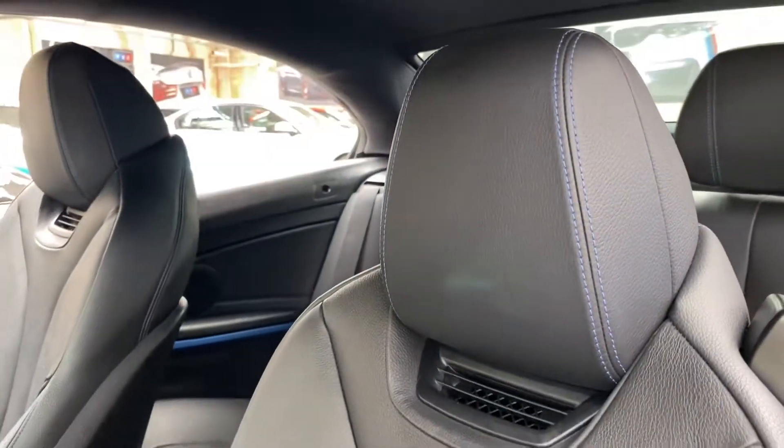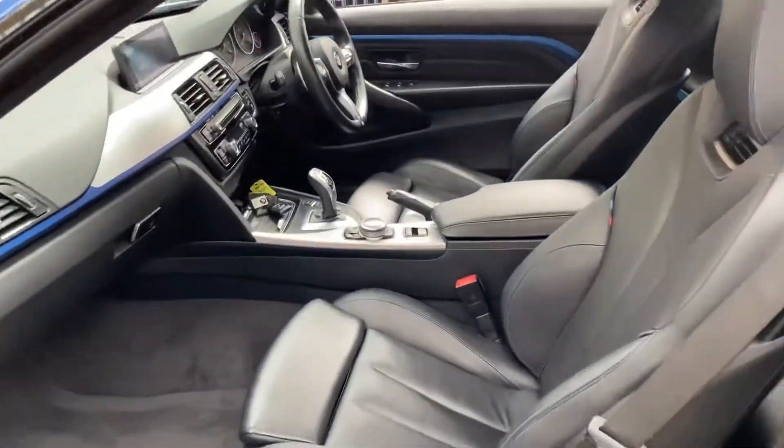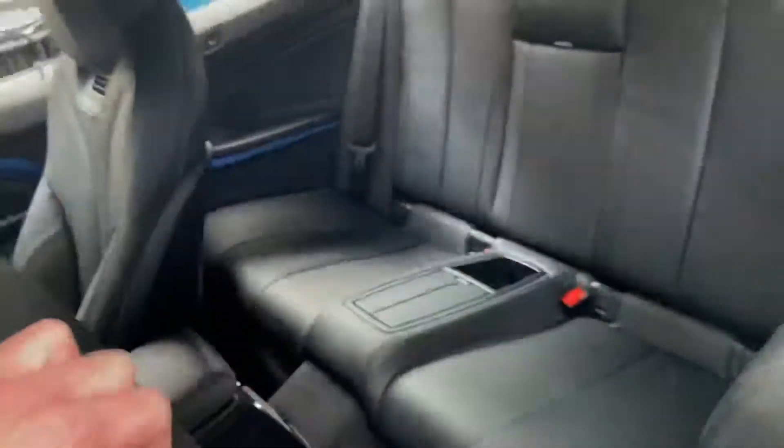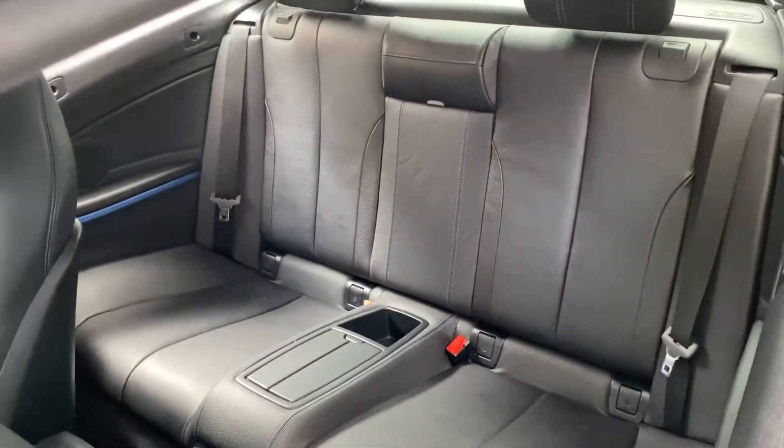The front seats are both heated, air collared, and there's a heated M Sport steering wheel. They are also both electric with memory on the driver's side. For the rear passengers there is ISOFIX, a two-by-two seat arrangement with central storage tray and armrest.